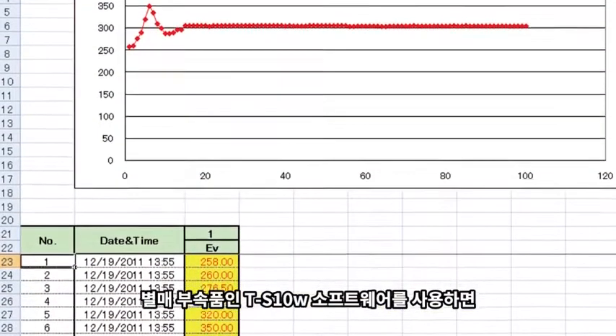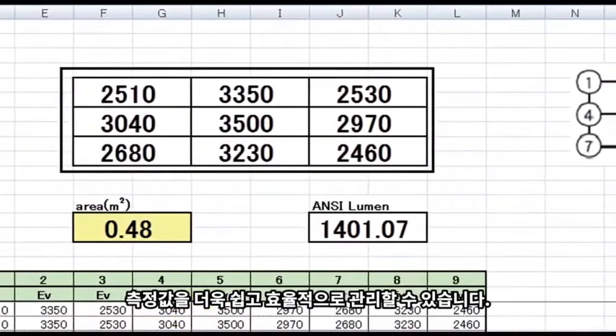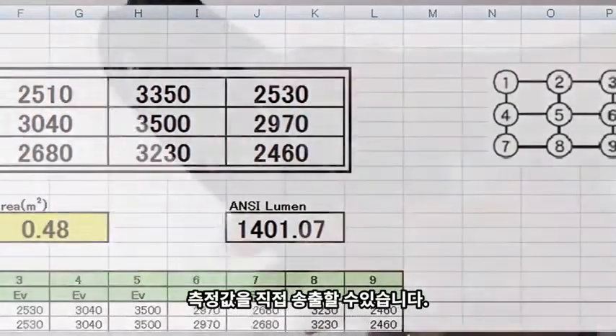As an optional accessory, you can manage measurement data with our powerful and easy-to-use TS10W software. This software works with Excel and allows measurement data to be directly exported.